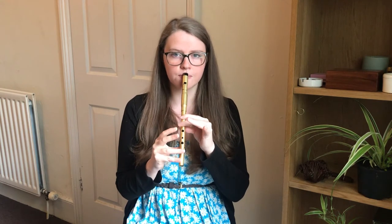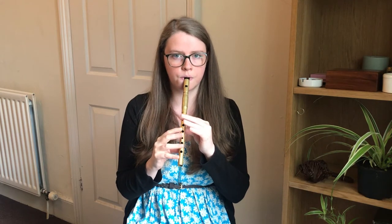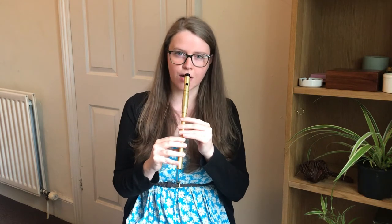So we'll try those two phrases together, starting on the A. So if we repeat all of that again, then we've got the whole A part. So let's give that a try.